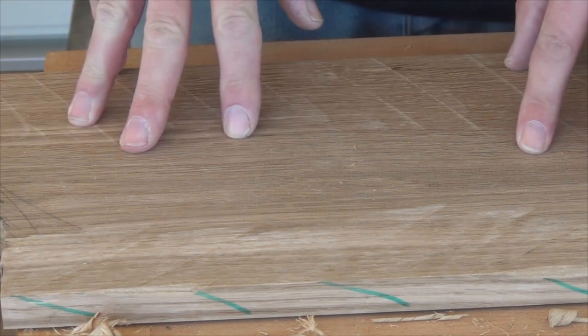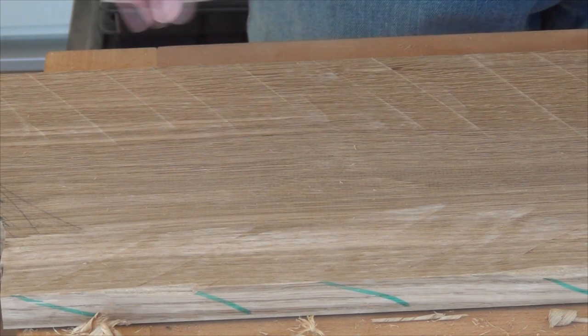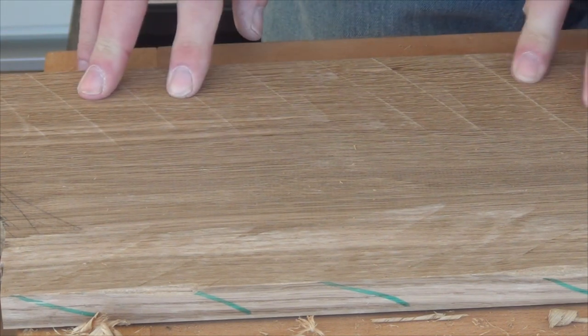Now it's quite a good idea just to flip the board around and work with this as the far edge. We'll put the bevel down the back before we start on that, and just make sure we're planing in the correct direction again.